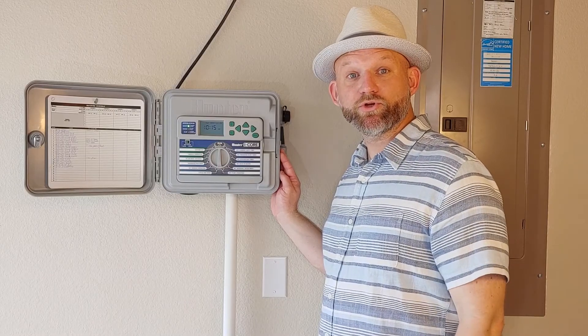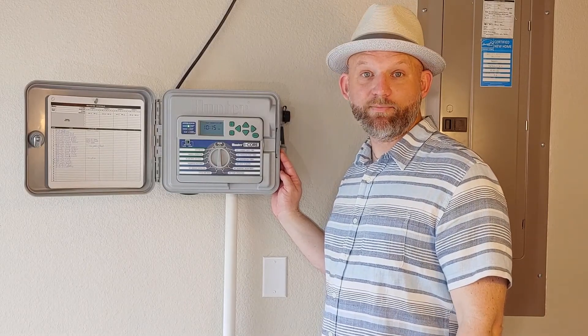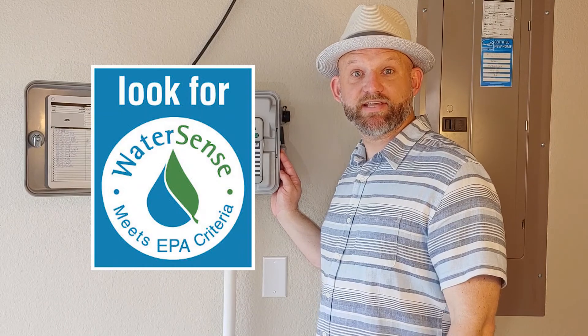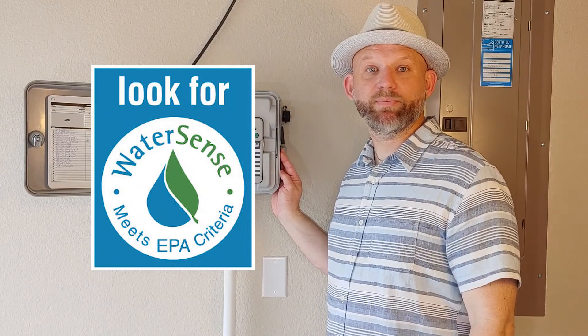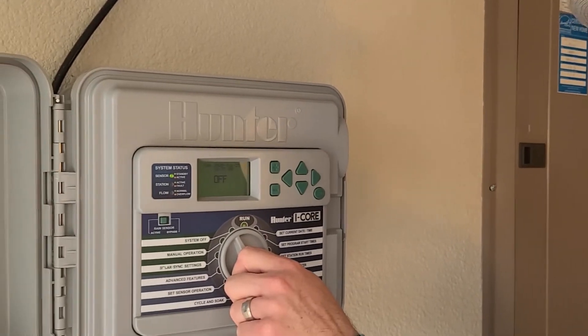For those of y'all in the market for a new controller, you should look for the EPA WaterSense label. This tells you the controller has met the water efficiency standards of the EPA's WaterSense program. Remember, your irrigation controller is there to supplement the lack of rainfall — when you have rainfall and enough soil moisture, it's as simple as turning your controller off.